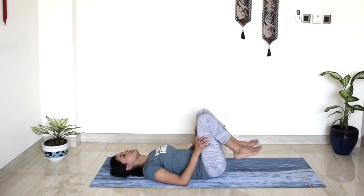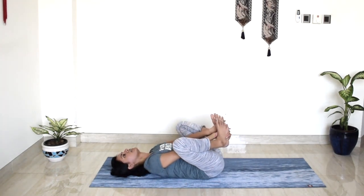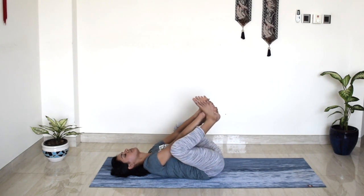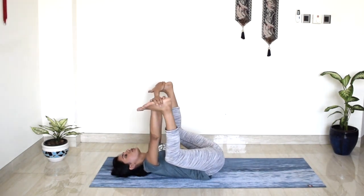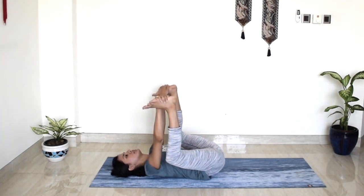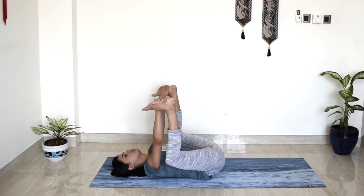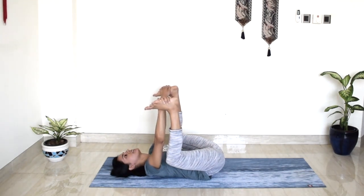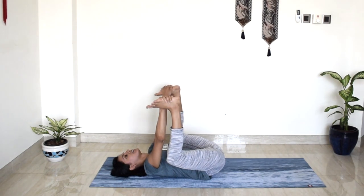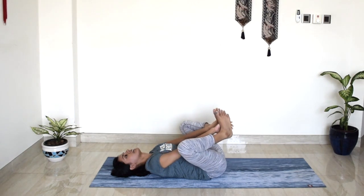Beautiful. Hug your knees in and hold on to the inner arches of your feet. Kick your feet up towards happy baby — try to bend your elbows and bring your knees towards your armpits. Breathe deep, breathe strong. Way to go — we are almost done with day 7. Take one more breath in and release everything.